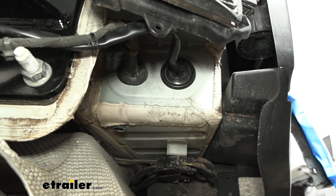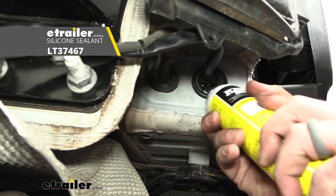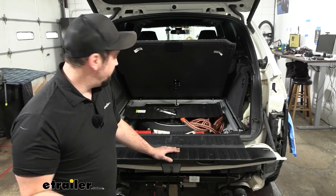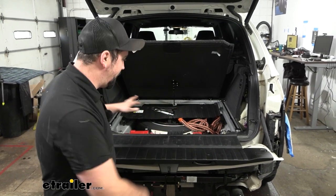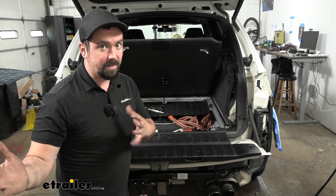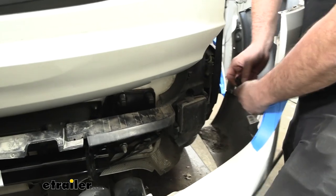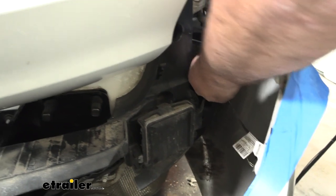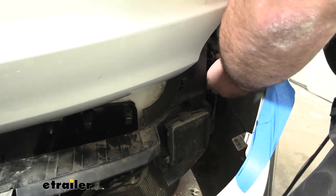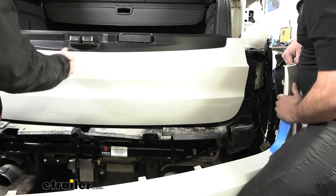Where the grommet was spliced in and wires passed through, apply some black RTV silicone around it to seal it up and keep it watertight. With everything working properly, put all the interior pieces back, zip tie wires cleanly. The fascia goes back on in reverse order — don't forget to plug the fascia back in before snapping it into place. You'll probably need the hatch at about 45 degrees to get the clips to snap in, so an extra set of hands will make it easier.